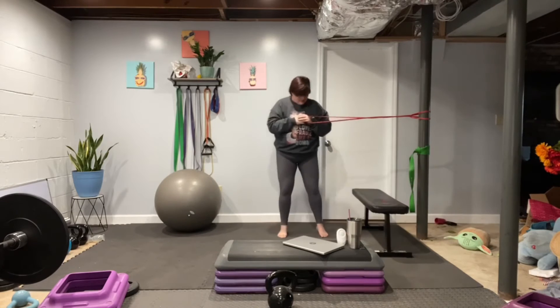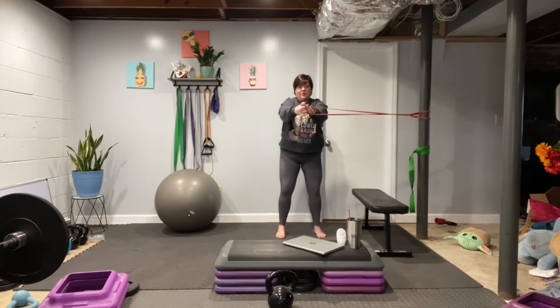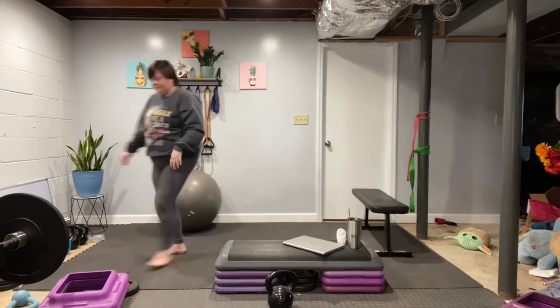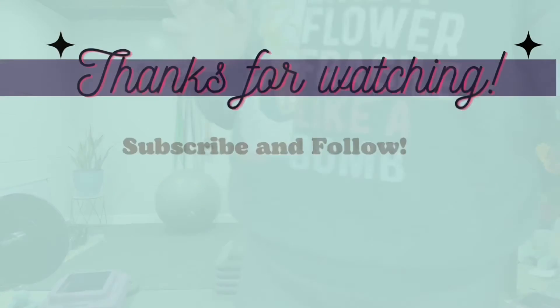Third up we've got this paloff press. I've got a band tied against a pole and you're pressing out in front of you. This is an anti-rotation exercise. If you don't have this setup you can use a plate — it's just going to change the way you feel. Both are great core exercises. Give them a try.